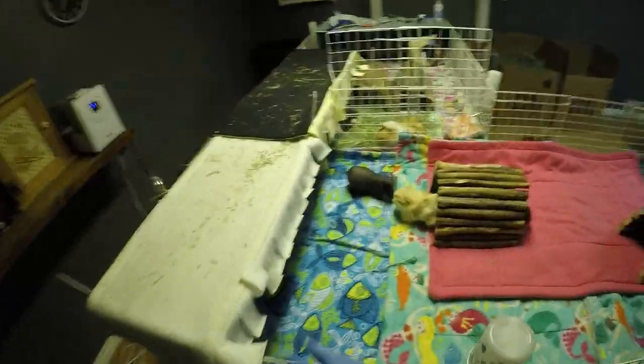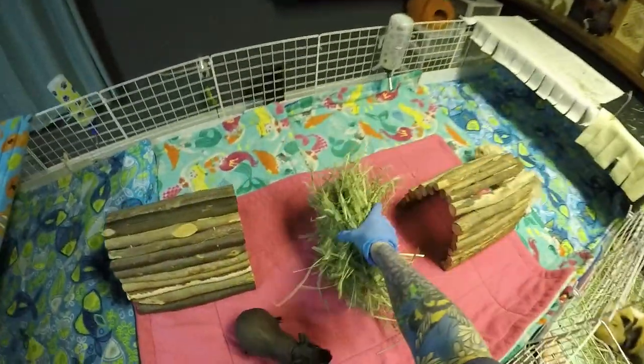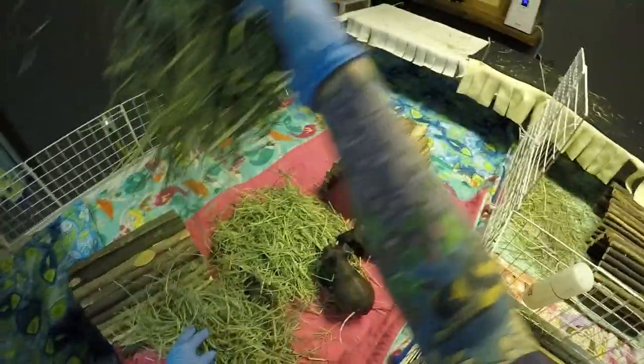I'm gonna get their hay and then set up their beds. So they're getting some Timothy, and then this is orchard grass, just so that they have both.